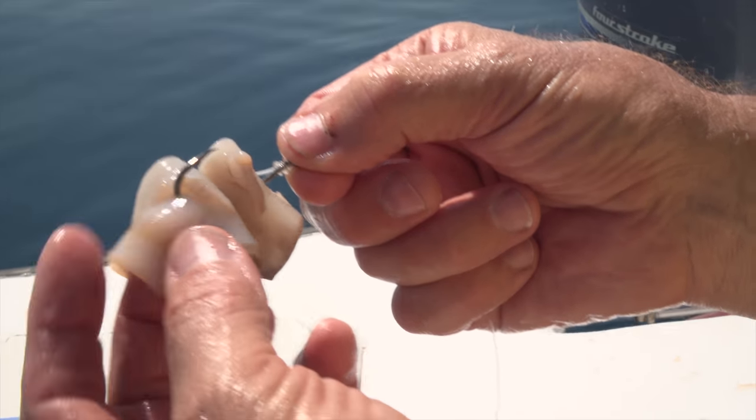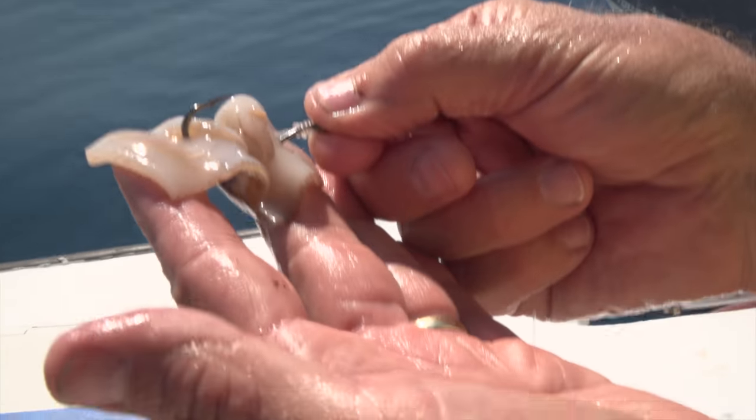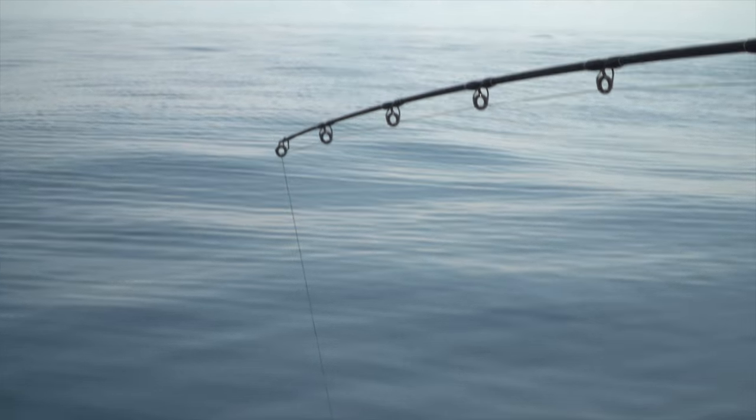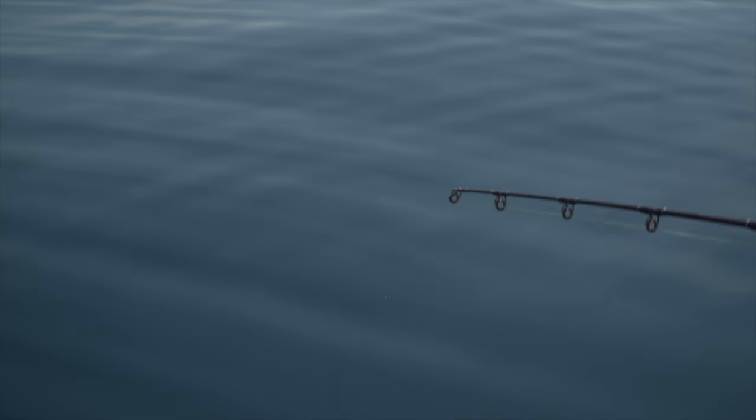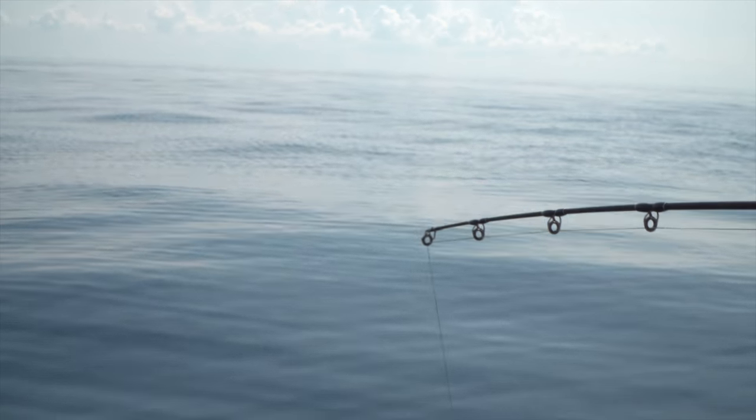I've got a little bit of a flap hanging there and the hook is exposed. Every once in a while, especially if the tide starts ripping, I have to adjust the line. That's on bottom, and that's just off bottom — that's where you want to be.